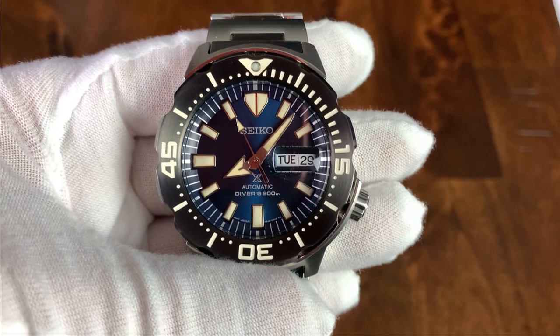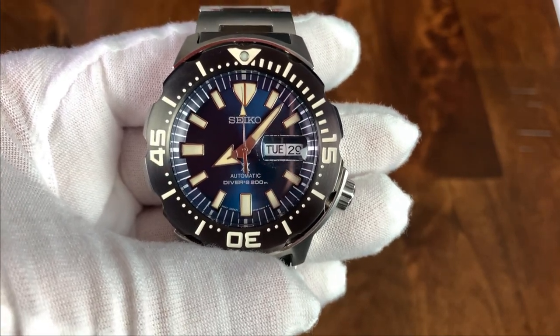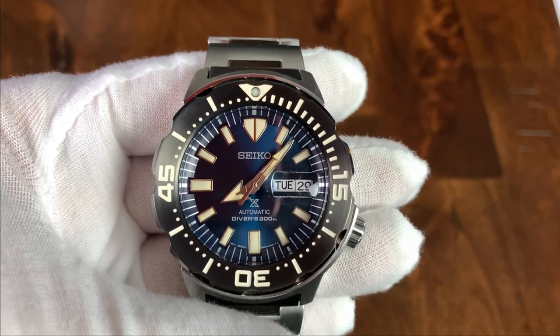It's pretty straight. Seiko has a lot of alignment issues — not limited to just the chapter ring and the bezel, they also have problems aligning the cyclops — but on this one it's pretty straight, so I'm going to leave it.